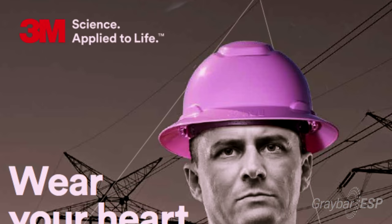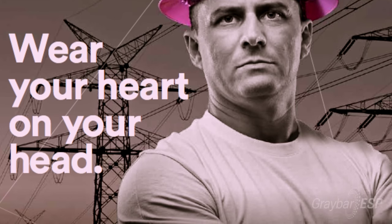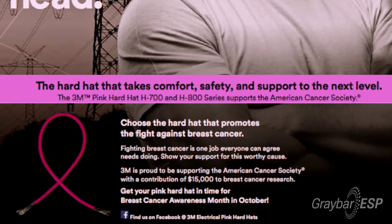If you're wondering why we have the pink hardhat out today, we are running an awareness campaign for breast cancer. October is Breast Cancer Awareness Month and we're trying to raise $100,000 for breast cancer awareness. Graybar has partnered with us and these hardhats are available at many Graybar branches. You can purchase them at your local Graybar counter or at graybar.com.